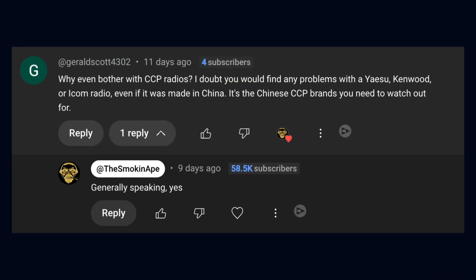Sir Gerald Scott 4302 asks: 'Why even bother with CCP radios? I doubt you will find any problems with Yaesu, Kenwood, or Icom radios. Even if it was made in China, it's the Chinese CCP brand you need to watch out for.' And I said, generally speaking, yes.